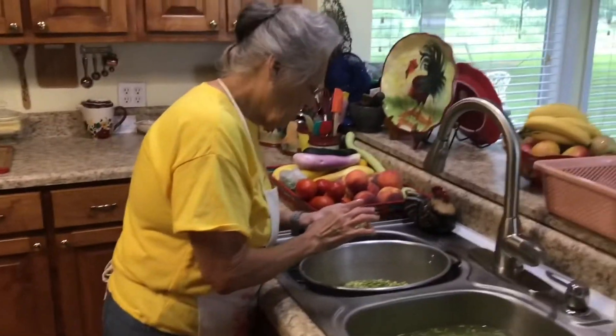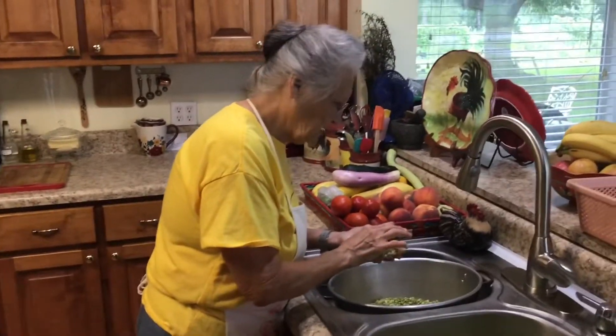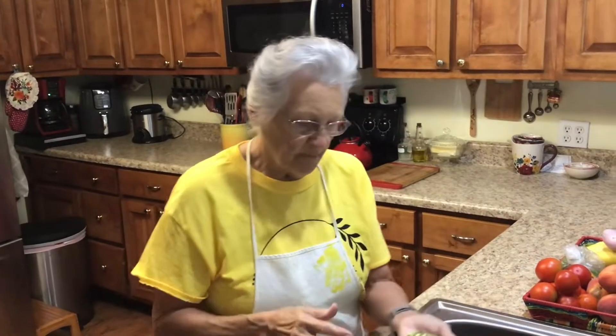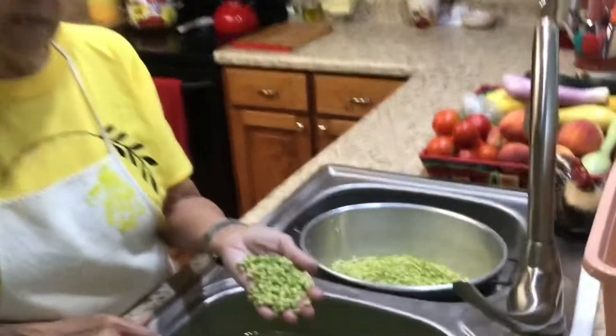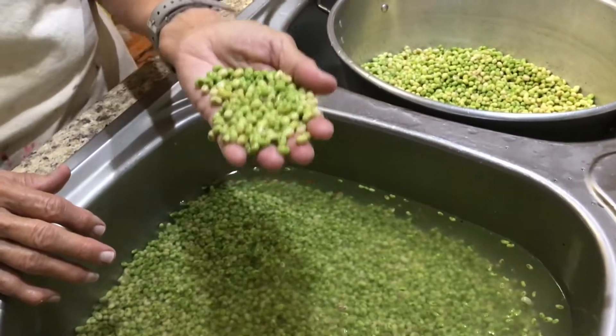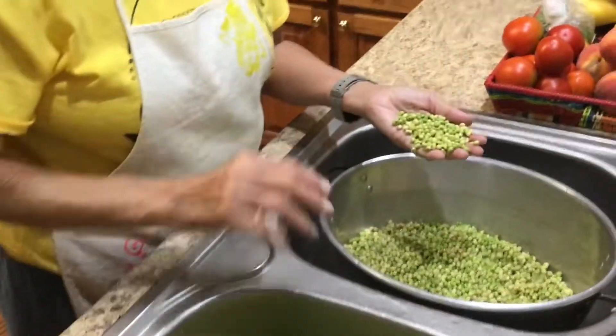Good morning, I'm Rose from Grandma Rose's Open Pantry. Y'all have heard me talk a lot of times about blanching vegetables. I went yesterday to a farm and picked up two bushels of white acres, cream 40s, lady fingers — they're all about the same pea. It's just a little green pea, it makes a white soup, it's very very good.